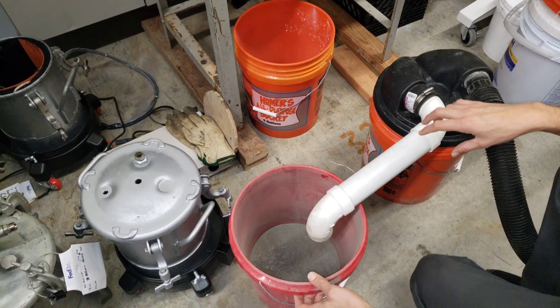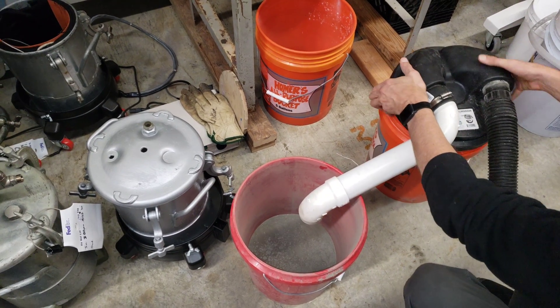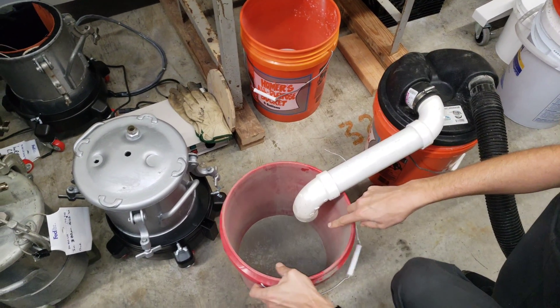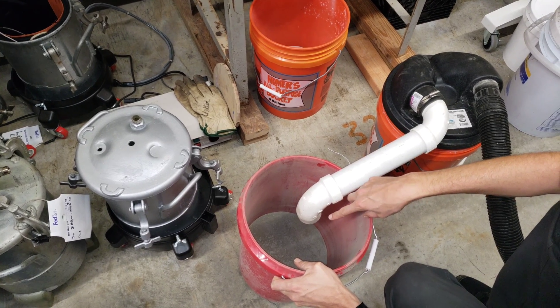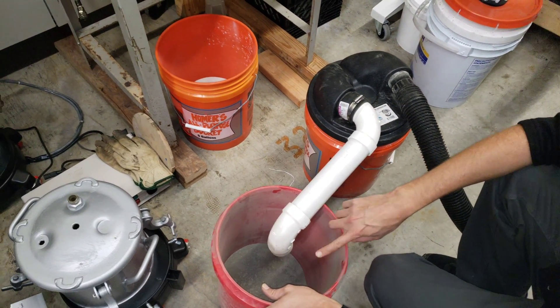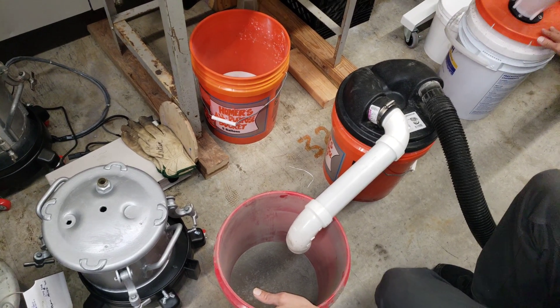It's a good bit of dust that got separated. I switched to a clean bucket, and this is the used blasting media that went into the other cyclone. This is the second time I'm going to try to filter it using the pre-separator before the cyclone filter.